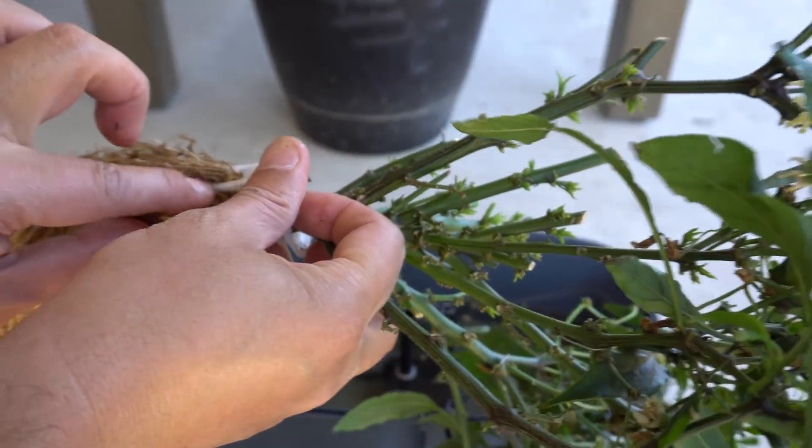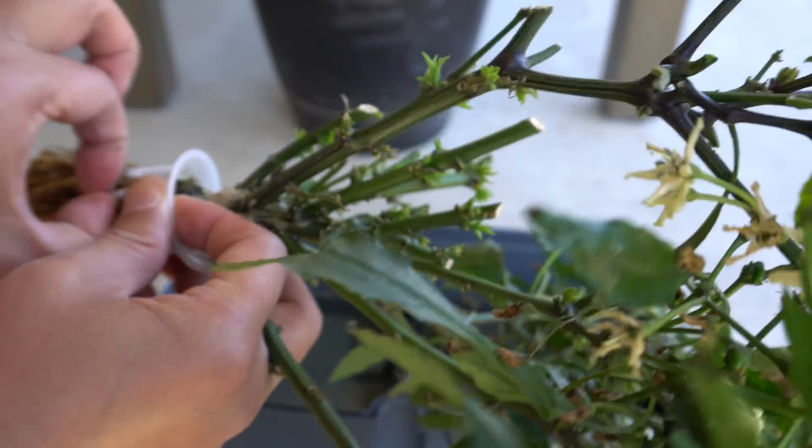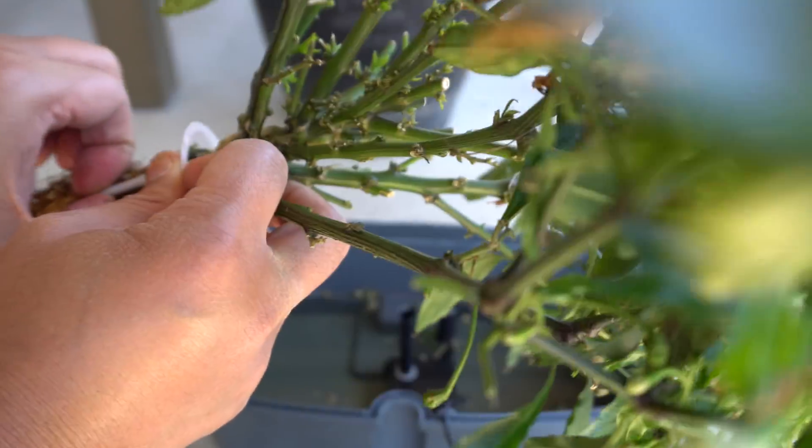The tiny roots are not too much of a problem if you damage them, but the large roots you want to keep intact as possible.